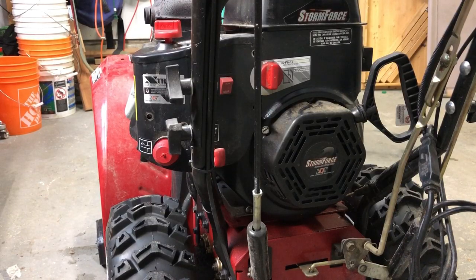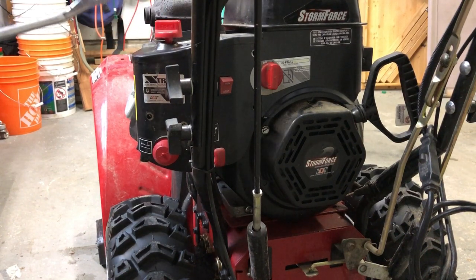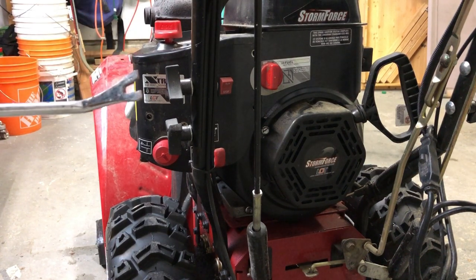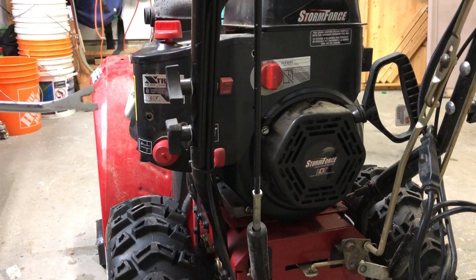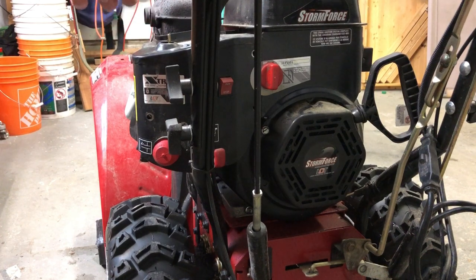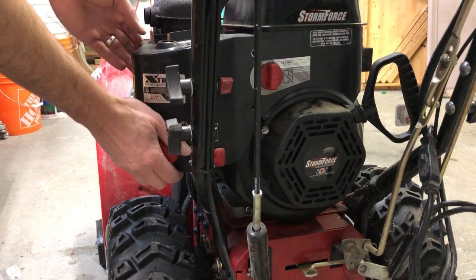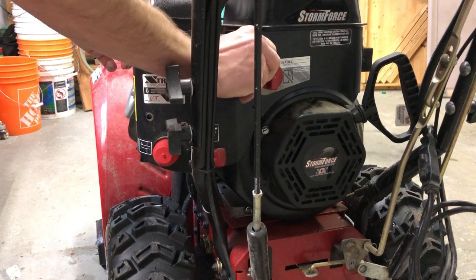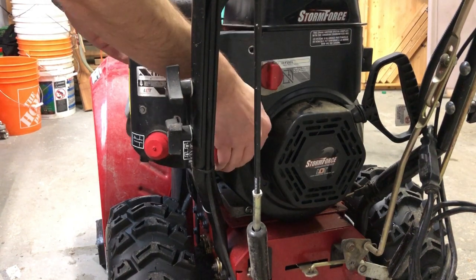We've got the screws undone, so the choke knob is going to come up. If you don't have one of these, they're great — it's a body clip remover for panels like inside vehicle doors. Grab yourself one; they're good for all sorts of things, including pulling dandelions out of your lawn. You can slide it underneath and just pry up to take that out, and then this should pop off. There's a bit of a sticker still on there.